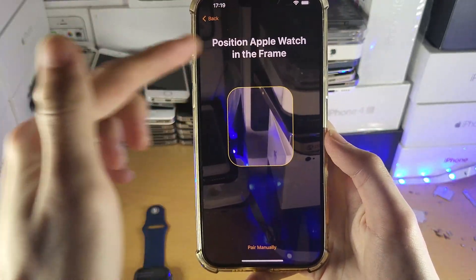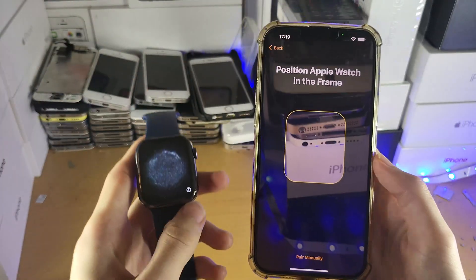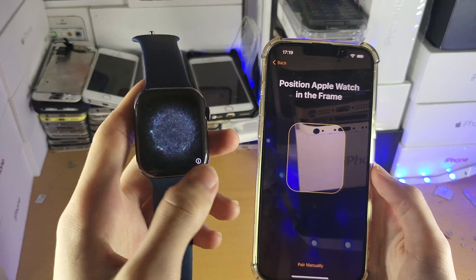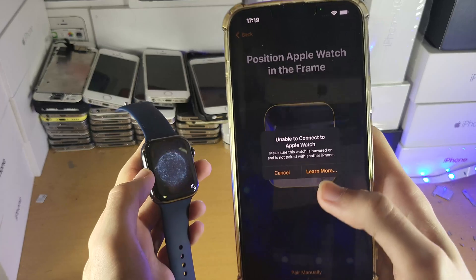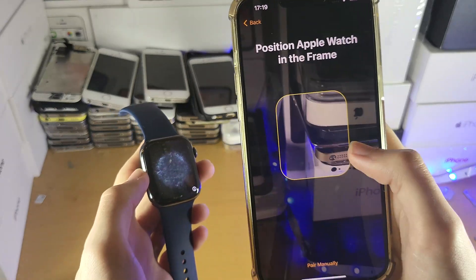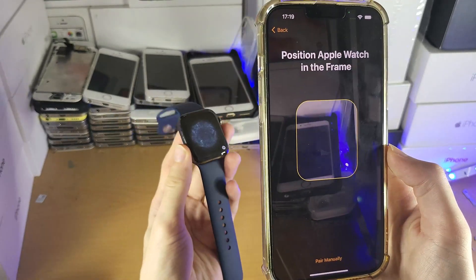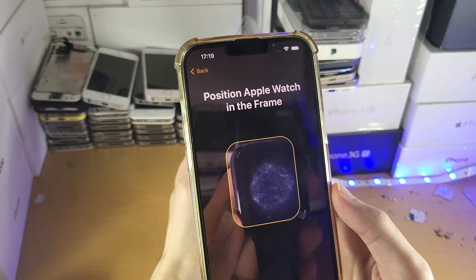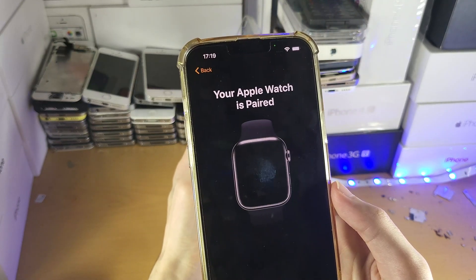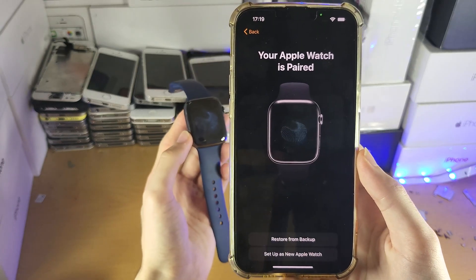You're going to see a viewfinder area on the iPhone. On the Apple Watch itself, it should show an animation. Just bring your Apple Watch under the camera of your iPhone until it's in the frame. If you take too long and get a timeout message, just tap Cancel and try again. And there we go — your Apple Watch is paired.